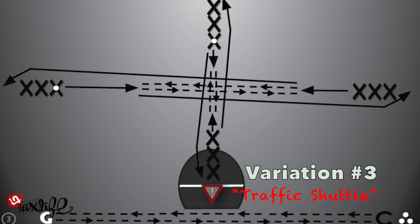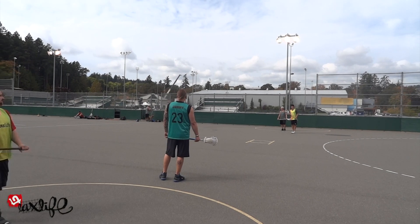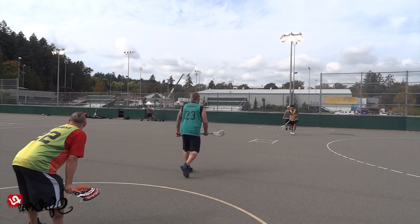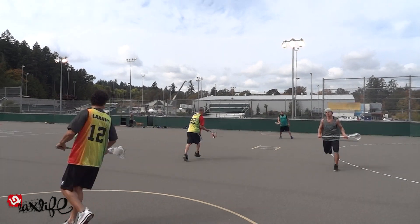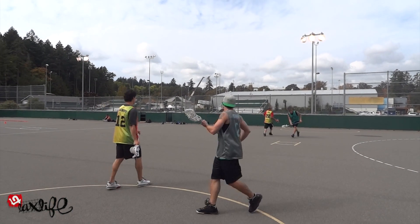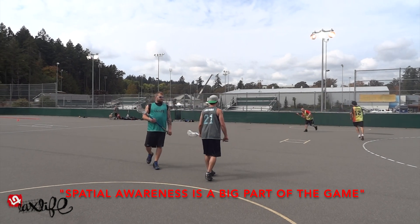Variation number three is the traffic shuttle, which sees four lines facing the middle in a T-formation. Players still pass to the line across from them, but now have to navigate their pass through traffic in the middle, and also navigate their bodies through the middle after passing to reach the opposite line. The traffic shuttle fundamentally requires more players — at least eight — compared to variations one and two, which can be done with as few as four players.